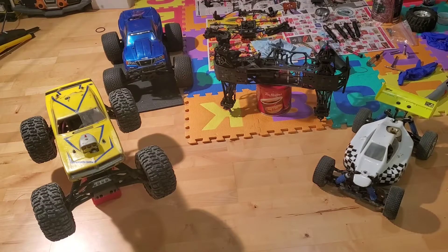Welcome to the basement. We've got some RCs laid out here and what I'm hoping to do is put together a quick and concise video to help folks that may be interested in nitro RC cars, and provide some background on what I think is a good one to get into and why.